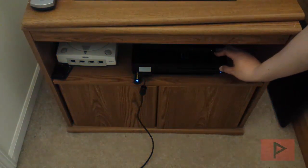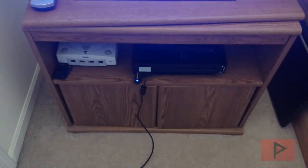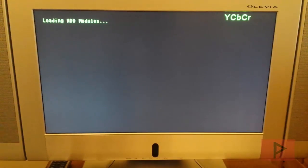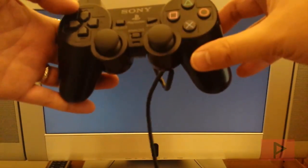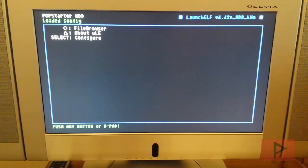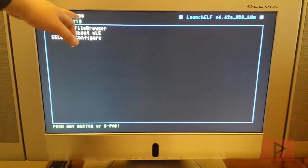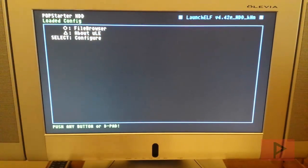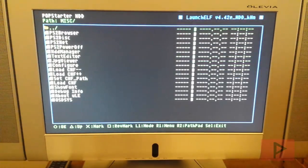Now restart the PS2 for the changes to take effect. I held down R1 while turning on the PS2 and released it once it loaded — that's a shortcut to skip the FreeMCBoot screen and go straight to ULaunchELF. You'll know you have the POPStarter HDD edition because it says version 4.4.2e HDD KHN.